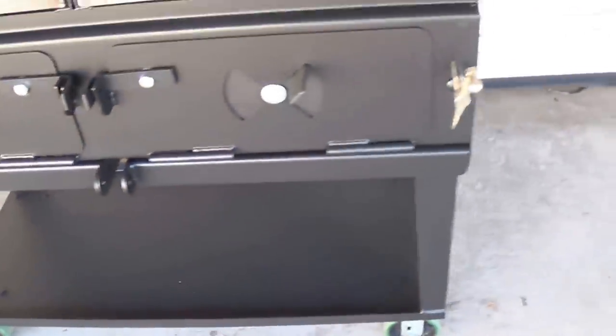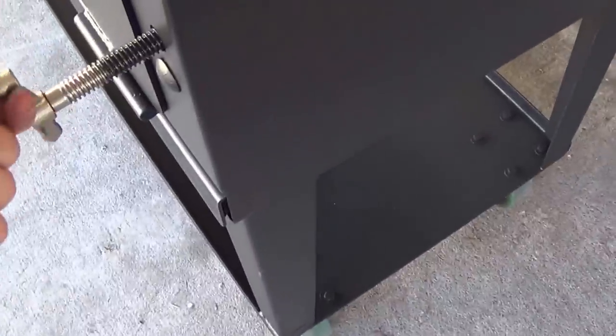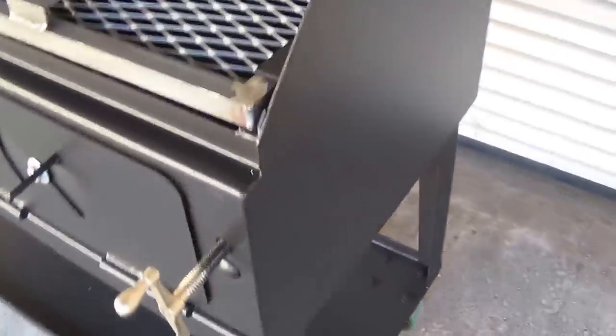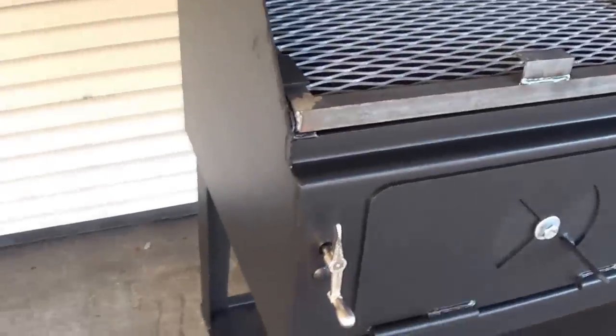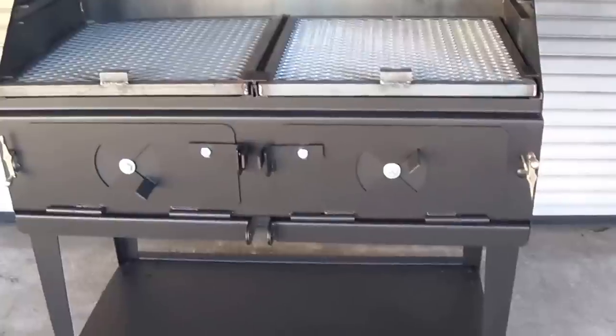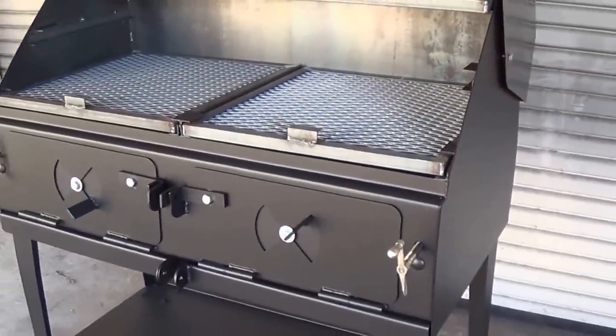Because of our new hand crank design, we've eliminated the handle sticking out the front and the adjustment on the side. So now if requested, we can put side tables on these to make it even more versatile. Again, this can also be built into your outdoor kitchen — we have the dimensions for that on our website at the same cost.